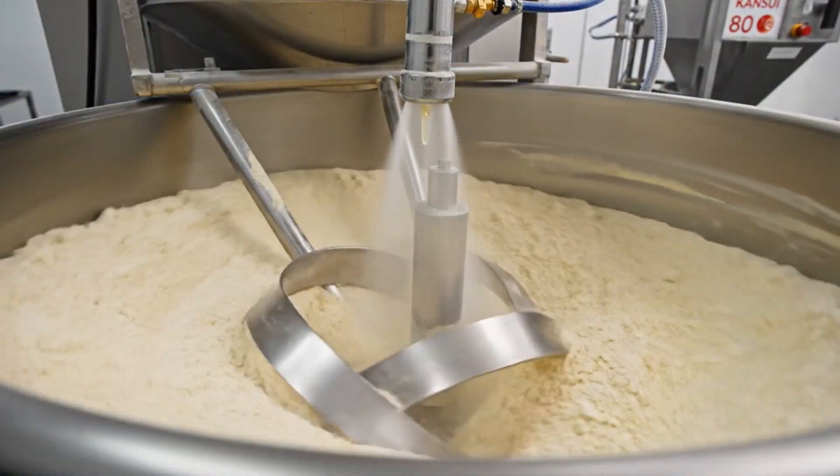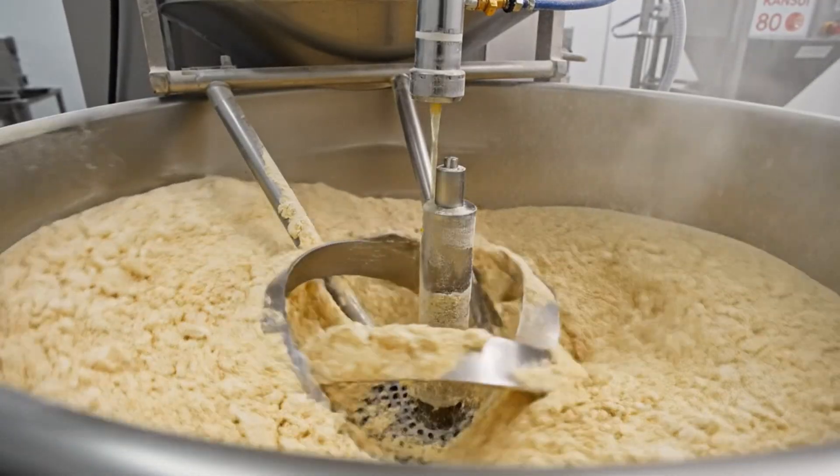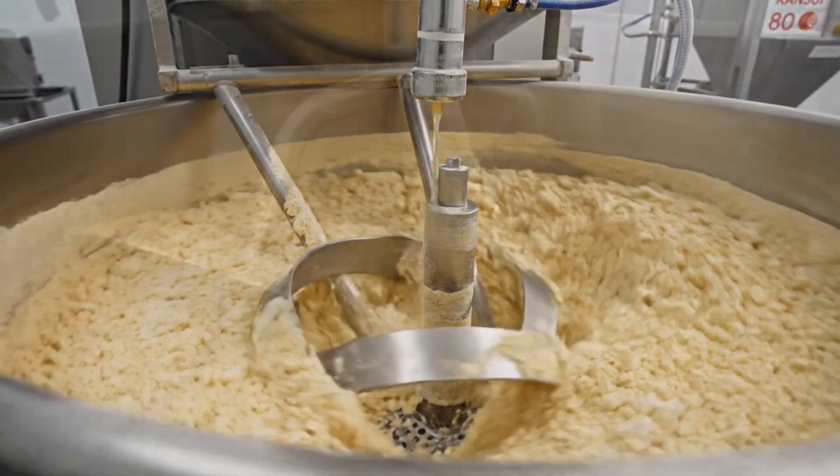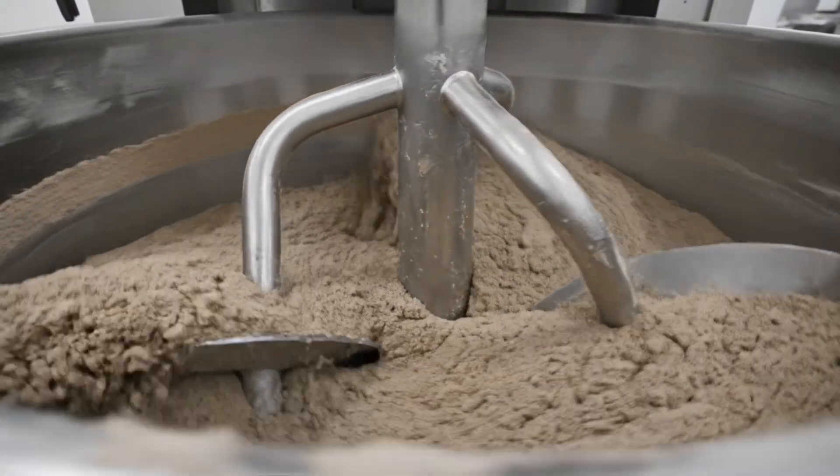The marriage — liquid meets powder. We aim for a crumbly texture, not a wet dough. It looks dry, but the hydration is happening at a microscopic level.